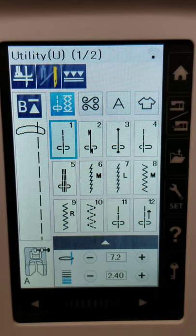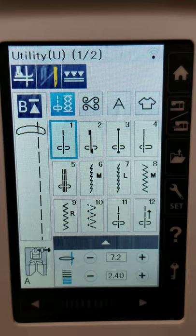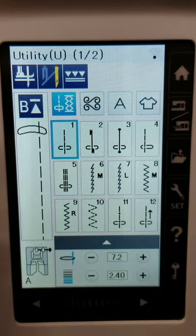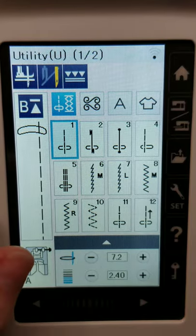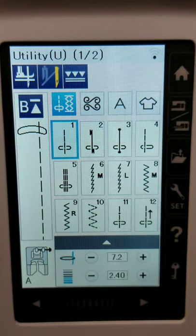You'll also notice a wi-fi symbol — this machine does have wi-fi capabilities. When I first got the machine, I was under the impression that only an Apple product could download Janome's apps, like AccuStitch. I had Android for the longest time and just switched to an iPhone, so I'll be playing around with that more — it's really beneficial for machine embroidery.